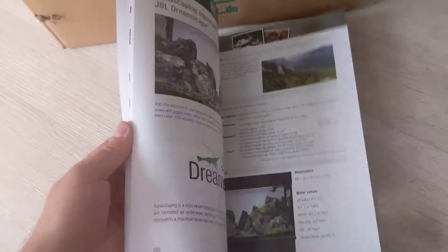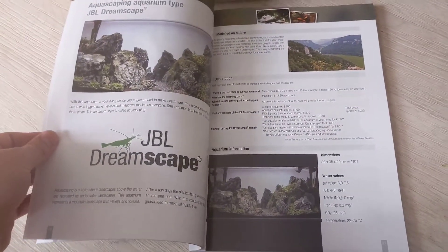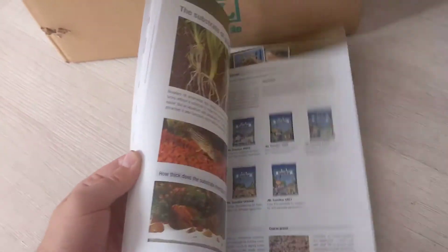I know there's a lot of you guys out there that are dabbling in both. I always kind of started with planted tanks, maybe not to that level, but I certainly had planted tanks and stuff when I was younger, which led me to marines. So that's a nice little book — definitely have a good look through that. It might actually inspire me to get a planted tank, but I've been a little busy.